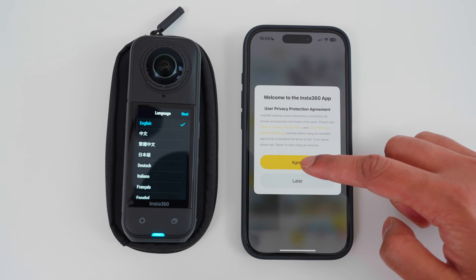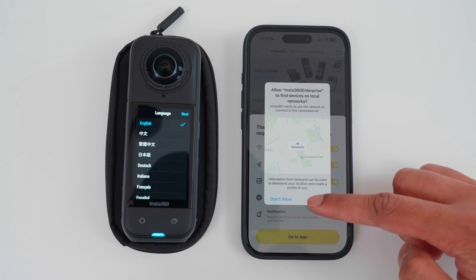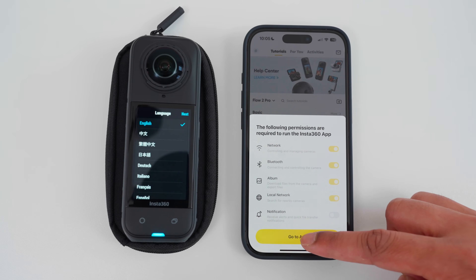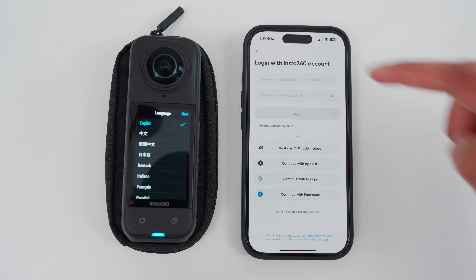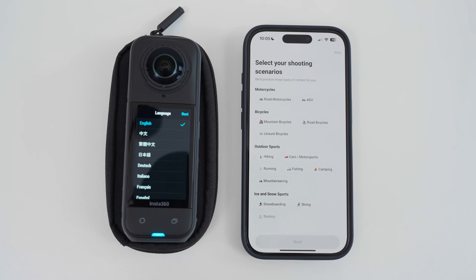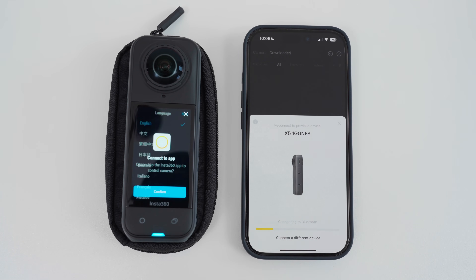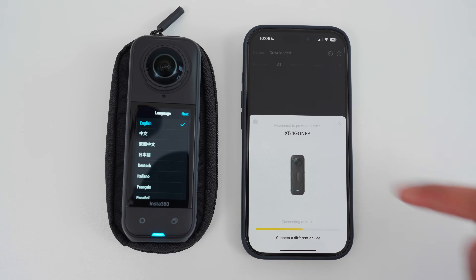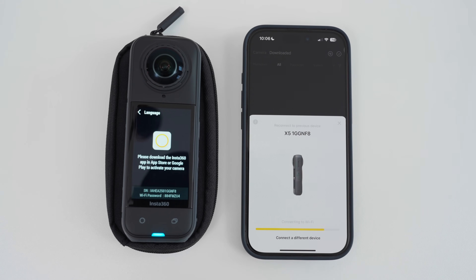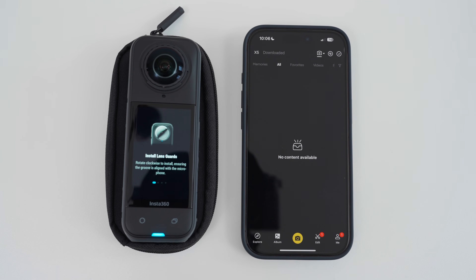Agree to the Terms and Conditions and enable Network, Bluetooth, Album, and Local Network, then tap Go To App. Sign in or skip, tap Yes, tap Skip, tap Connect, tap Confirm on the X5, tap the preferred language and Next, tap Join, tap Activate, tap Done. The X5 is now connected to the Insta360 app.